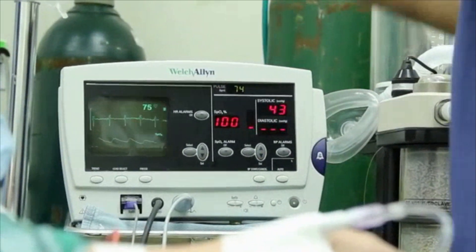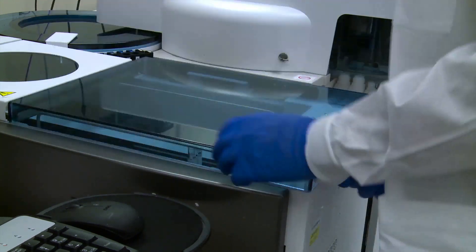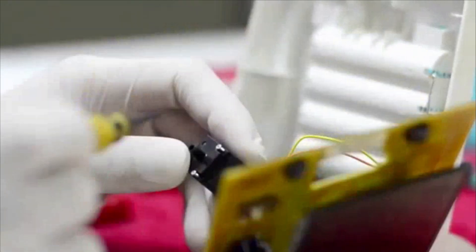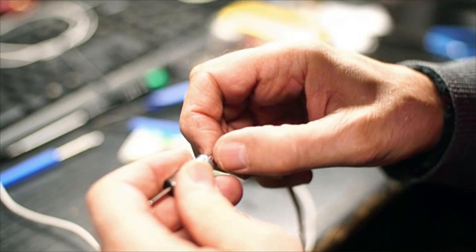Keeping medical equipment accurate and in good working order is essential to conduct medical tests and operate life support systems, which makes the work of medical equipment repairers very important. Medical equipment repairers, also known as biomedical equipment technicians,